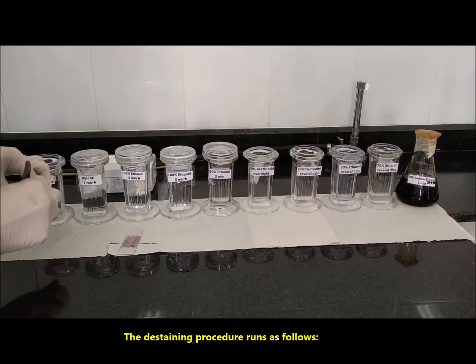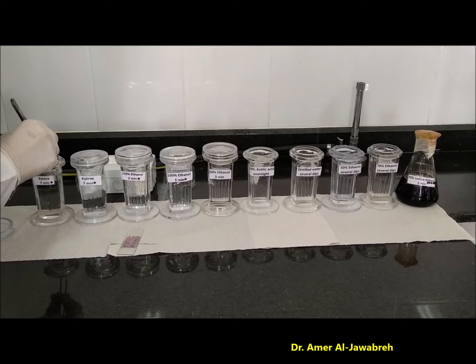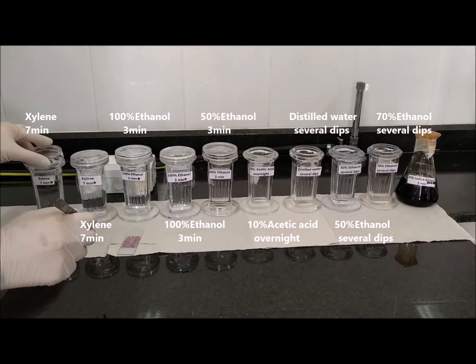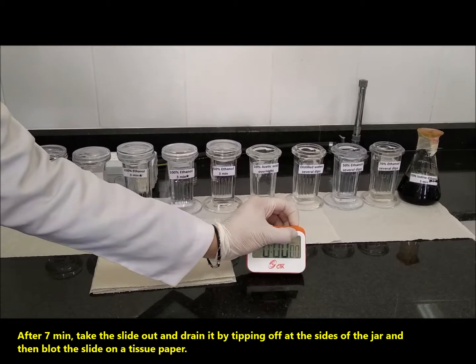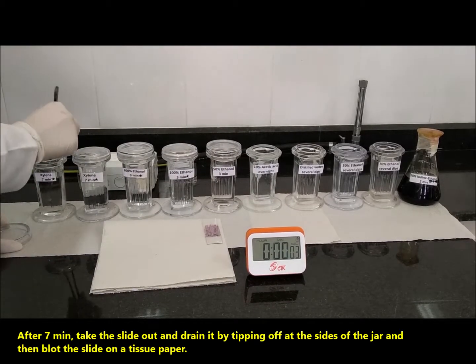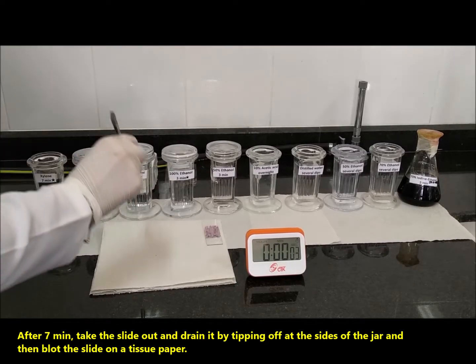Put the slide in xylene for 7 minutes. After 7 minutes, take the slide out and drain it by tipping off at the sides of the jar, and then load the slide on a tissue paper.